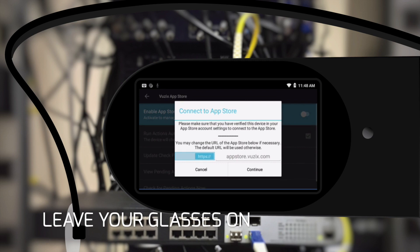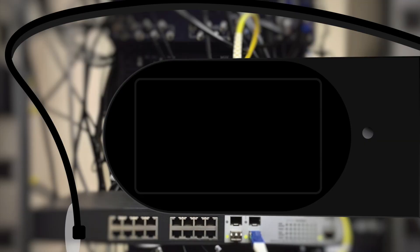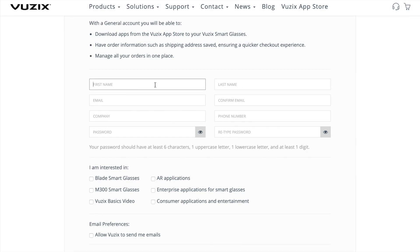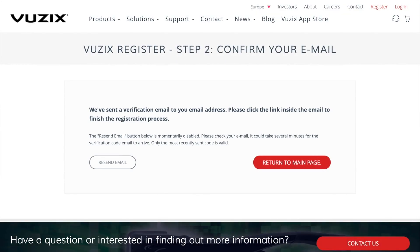Leave the glasses switched on — we'll need them in a bit. Before you can install GemVision, you have to create a Vuzik App Store account if you haven't done this already. It's actually similar to what you do with a smartphone. Get your laptop and go to the Vuzik website. Sign up, activate your account, and log in on the Vuzik website.